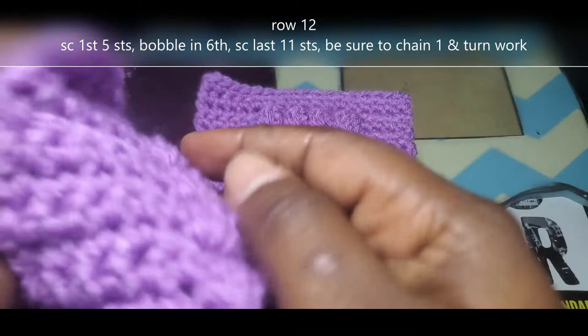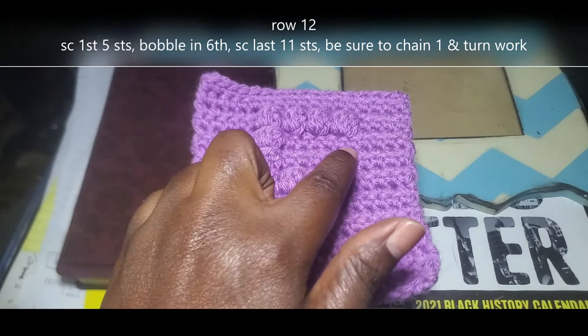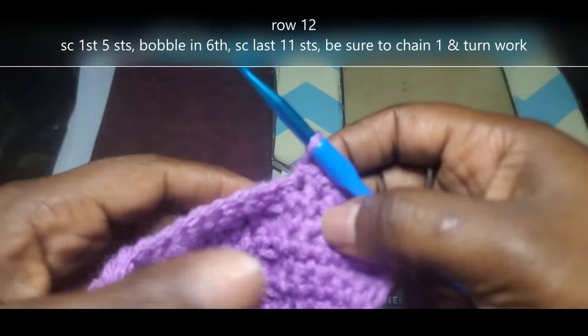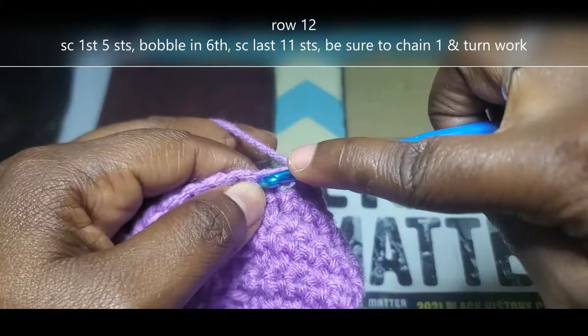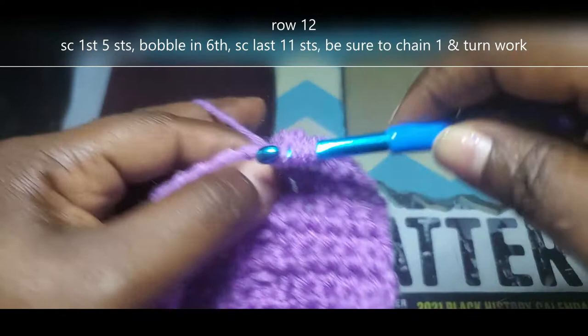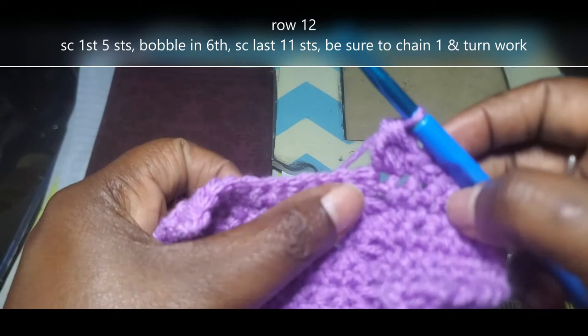This is what my work looks like so far. I've already chained 1, turned my work, and done those first 5 single crochet. We're now on row 12. You do the first 5 single crochet, bobble stitch into the 6th, and single crochet in those last 11. I'm going to bobble stitch into that 6th stitch — yarn over and insert, yarn over and pull up, yarn over and pull through the first 2. Keep repeating until you have 5 loops on that hook. One more time. Yarn over and pull through all 5 loops. Now single crochet into those last 11 stitches.